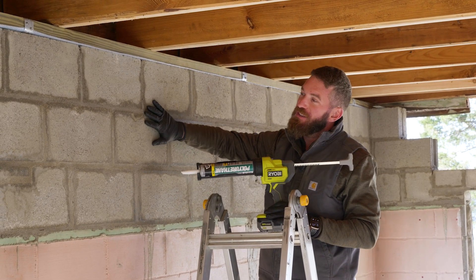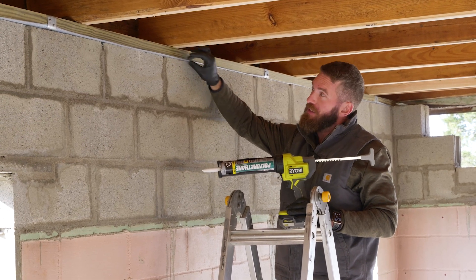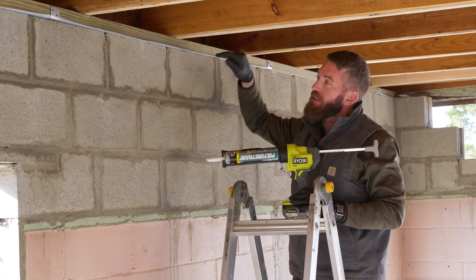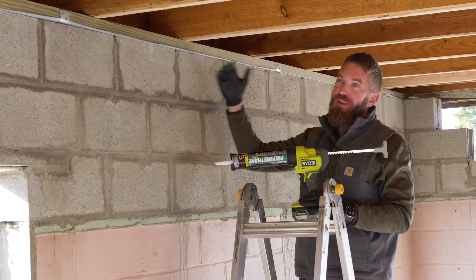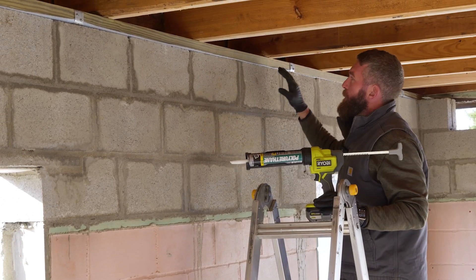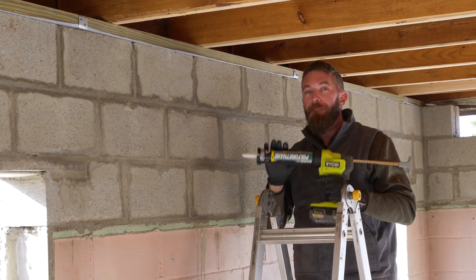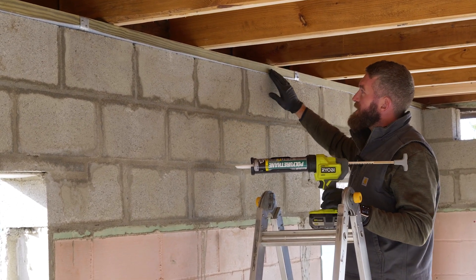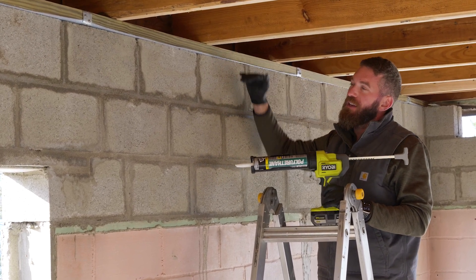We've got our new foundation, cinder blocks, then the sill sealer, and then the sill plate. The sill sealer's intention is to seal any variations between the concrete foundation and the wood sill plate — that's going to prevent air movement and bugs from getting in, because this is a common area for those issues. It does a good job but it's not perfect in all areas, so we're going to trim back the sill sealer and apply a bead of DAP's polyurethane construction adhesive sealant to completely seal it up against air infiltration and bugs.